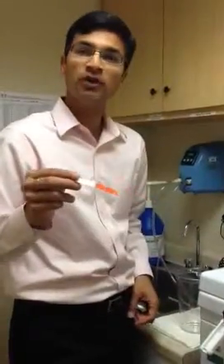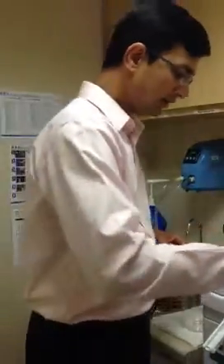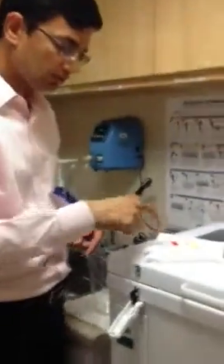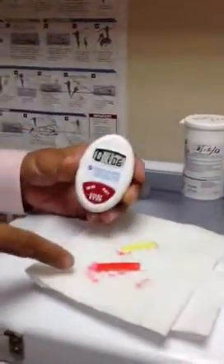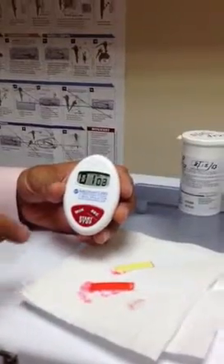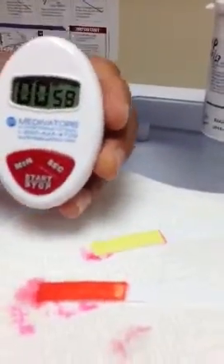You will think this is positive, but you have to wait for 75 seconds. I'm going to leave it here and now see what happens to this over time. Come closer. As time goes by, note what is happening to the strip. What you would have thought is a positive result — please note that the color is changing to a speckled form.